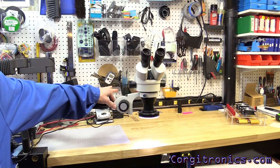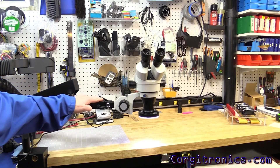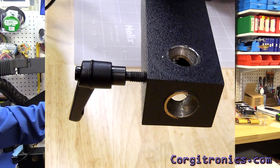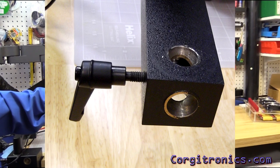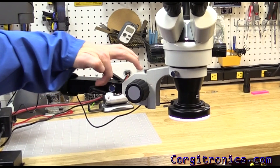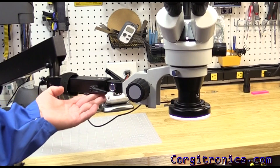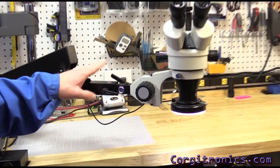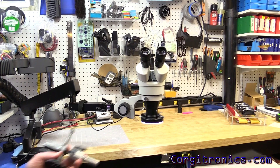The head and holder for the microscope can be mounted in a couple of ways. There's a set of holes, as you can see from this photo, and you can mount the head mounting pin either horizontally, as shown here, or vertically from the top or even the bottom. These are 16-millimeter holes — 5/8 inch.